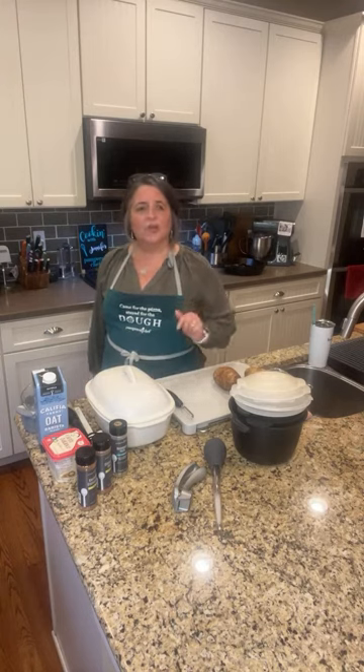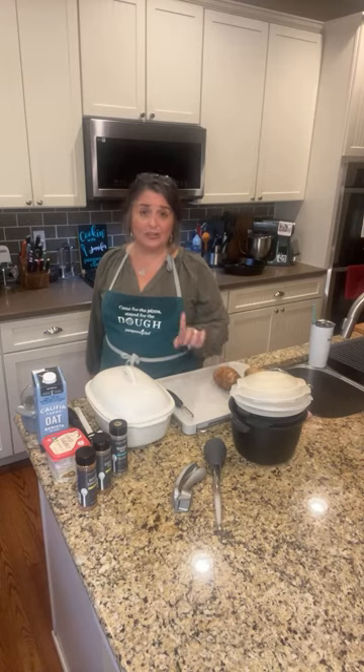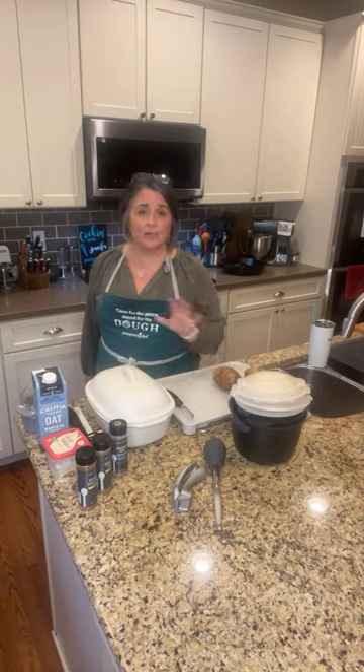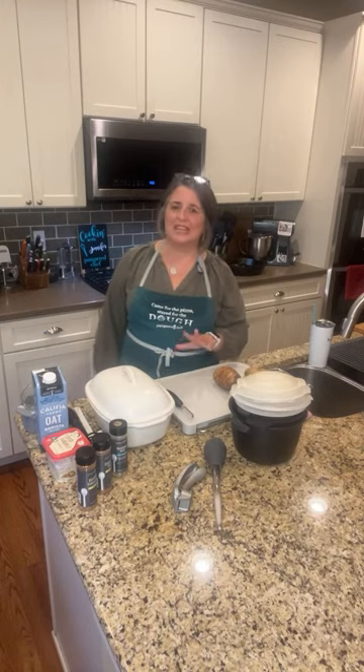Quick show of hands — go ahead and put it in the comments. Are you hosting Thanksgiving this year or are you attending somewhere? And if you're attending Thanksgiving somewhere, are you bringing something? The recipe and tips I'm going to show you today will help you in just two weeks when you host or attend Thanksgiving.